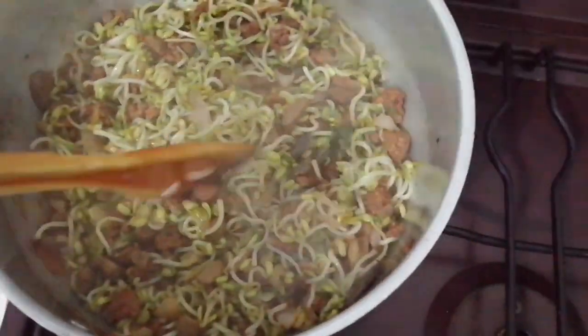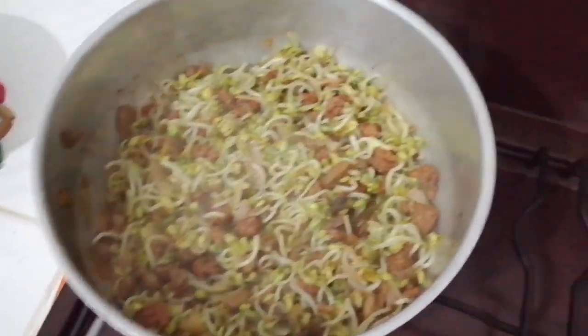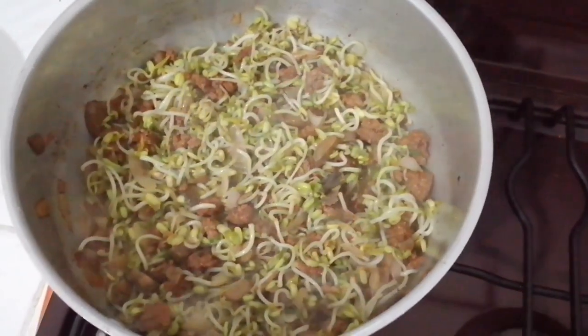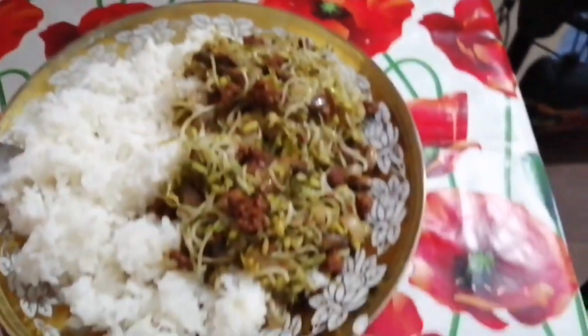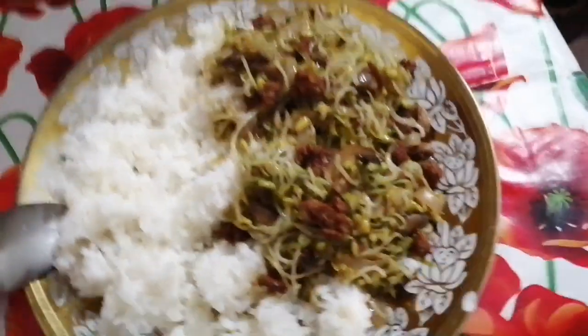See — this is my dinner tonight. Alright guys, enjoy! Thanks for watching, like and subscribe, have a nice good night. So this is with rice — simple dinner, organic food: rice with the sprouts. Okay, let's eat!